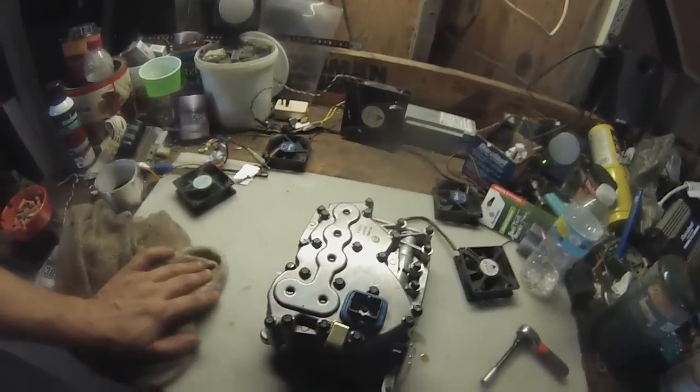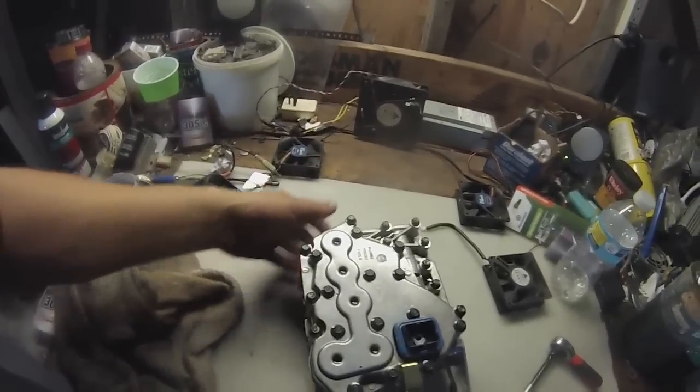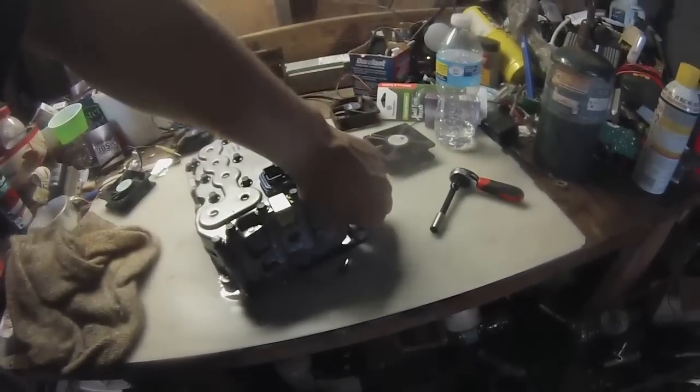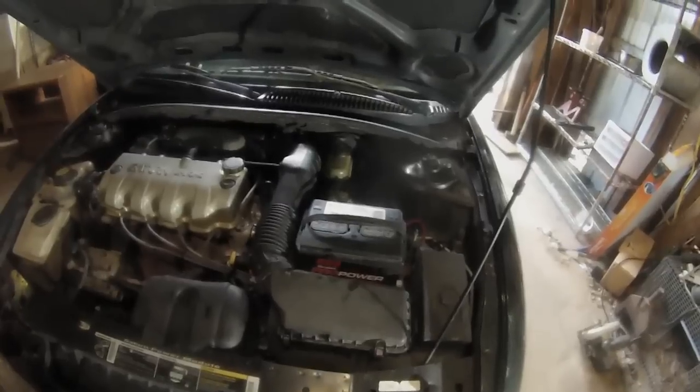This is what it looks like here. It actually goes on top of the transmission — just a couple bolts hold it in and there's a rod that goes down here. What we're going to end up having to do is pull the resonator box off, the air filter assembly off, the battery and battery tray out to gain access to the cover for the valve body.